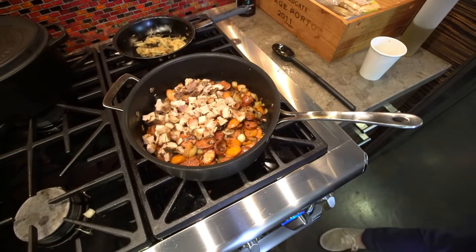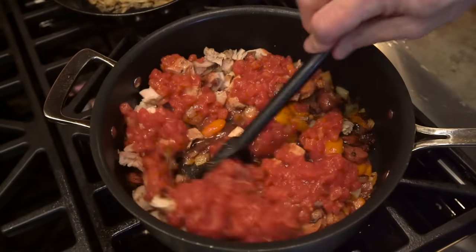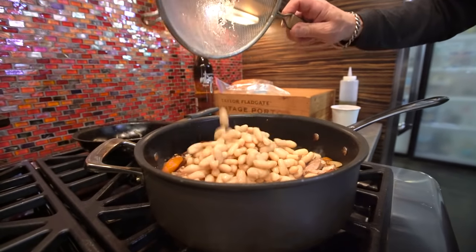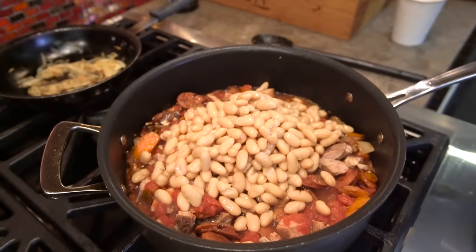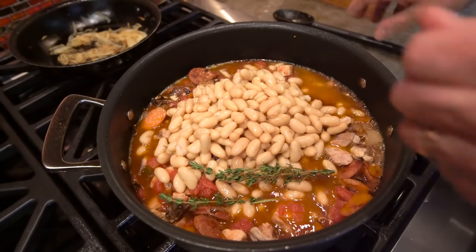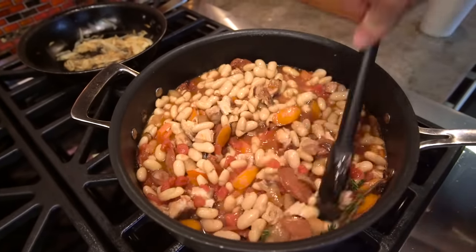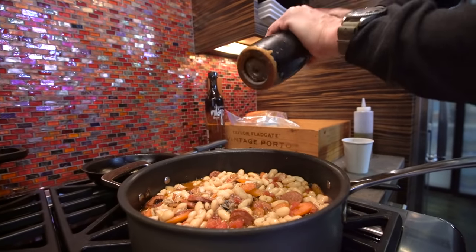When it starts to get really fragrant, we add the remainder of our ingredients: cooked chicken thighs, cut up and diced. We're going to add a can of diced tomatoes with the liquid. Two cans of drained cannellini beans — that's really the important part in this recipe. About a half a cup of white wine, or I like to use vermouth. About a cup of chicken stock. And some thyme — I like to just throw the big twigs in to flavor; you can take them out easily after. And we season with salt and pepper, always.